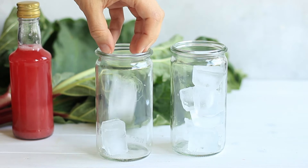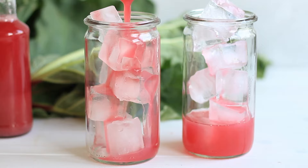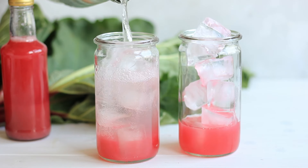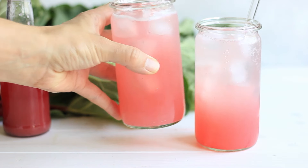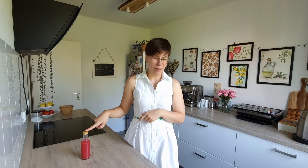Fill a glass with ice cubes, add the rhubarb syrup, fill up with sparkling water, and you have a delicious refreshing summer drink ready! I hope you enjoyed my rhubarb simple syrup recipe.